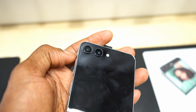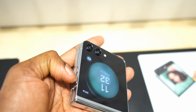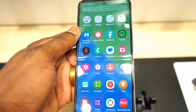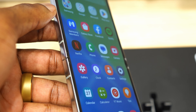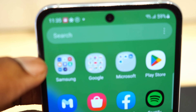The materials this smartphone is made of are great. It is mostly glass — Gorilla Glass Victus 2 — an aluminum frame, and plastic on the display, which is obvious because it's a flip phone. It has IPX8 water resistance, which means you can submerge this device up to 1.5 meters for about 30 minutes in water. Unfortunately, it still doesn't have dust resistance.